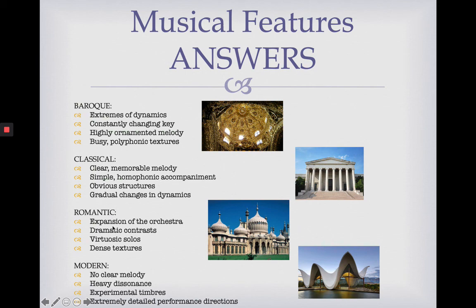For Romantic musical features: expansion of the orchestra, dramatic contrast, virtuosic solos and dense textures. Music was becoming more of a beautiful thing — people were making sure music sounded spiritual, expanded and dramatic, just like the building. And then finally, in Modern music, we had rule breakers and experimental composers: no clear melody, heavy dissonance, experimental timbres and extremely detailed performance directions. Very different — and the Modern building is very different and experimental too. This shows how these things go hand in hand: it wasn't just musicians changing and developing, but also history, architecture and social context moving at the same time.